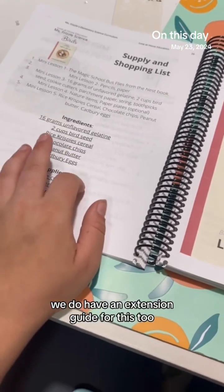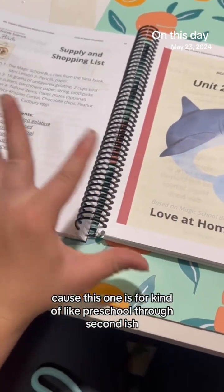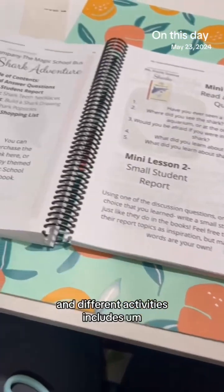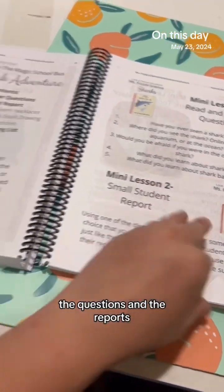We also have an extension guide, because this curriculum is designed for roughly preschool through second or third grade. The other version covers the same units but with different activities — including different questions and reports — and is designed for fourth through eighth grade.